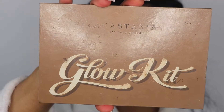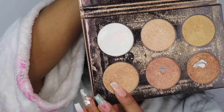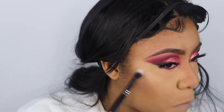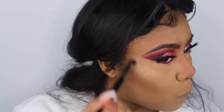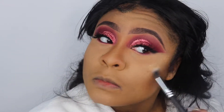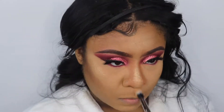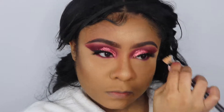Now it's time for my favorite part — I'm about to be shining bright like a diamond. I'm going to take the Anastasia glow kit in the color Sunray and put it on the apples of my cheeks, my eyebrow bones, the tip and bridge of my nose, and my chin. I don't put too much on my forehead because I feel like I have a big forehead and I don't want to draw too much attention to it.